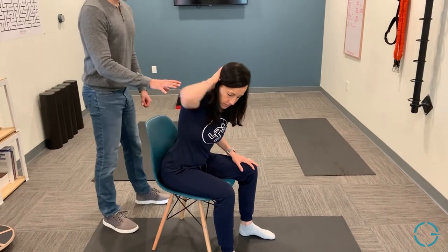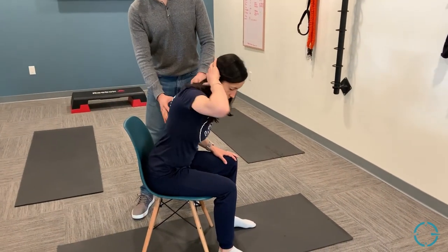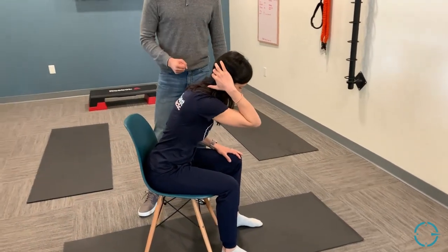With the chair version, hinge forward a little bit and perform the exact same movement pattern — head in a good position, torso rotating, looking up to the sky with a brief pause at the top, nice and controlled.